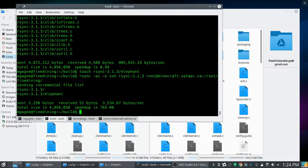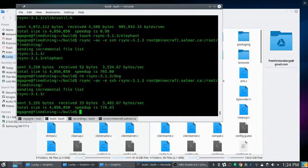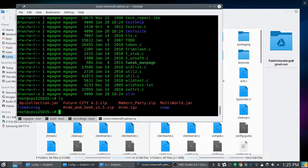One downside: if I remove a file — rm the dog — and run rsync again, the remote folder still has the dog. Rsync reports nothing new to send, but the dog persists on the remote side. This could be a good or bad thing — good if it's a safety net.